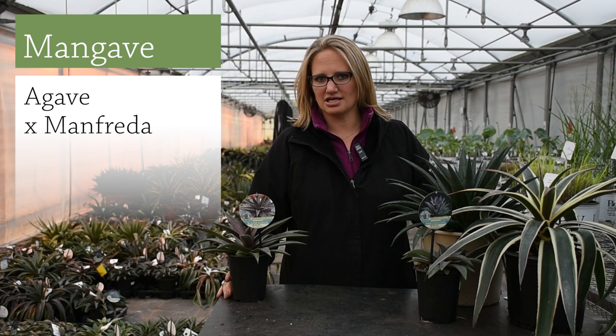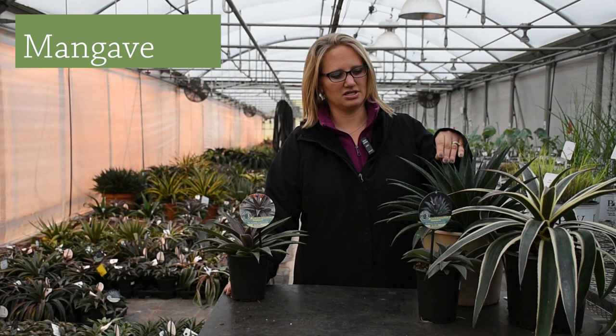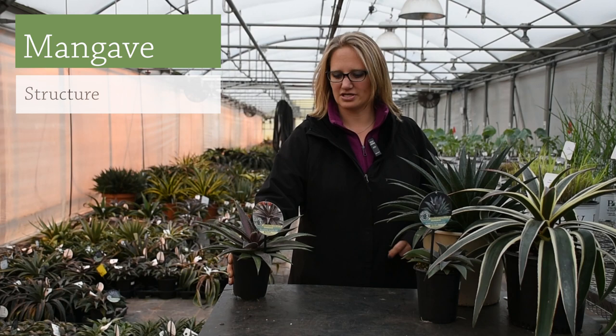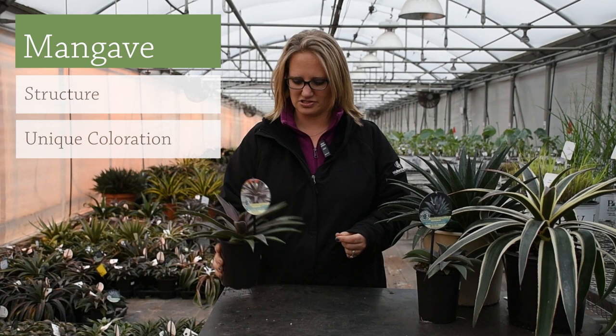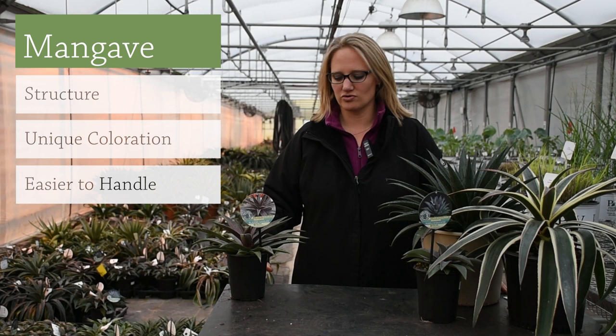Manfreda is native to southern United States and parts of Mexico, and they're related but have different characteristics. The resulting cross called mangave has some characteristics of both. You can see it definitely has some resemblance to an agave plant, but the manfreda side gives some unique coloration — you can see some of the speckling and red. Another thing is that the plants are not nearly as spiny as agave, so you can touch them without piercing your fingers.